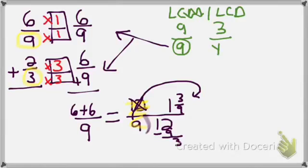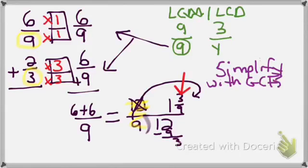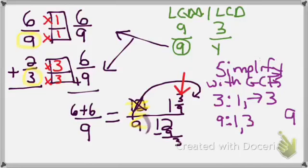I need to check the fraction portion, 3 ninths, and make sure it is fully reduced. I don't see a 1 in it, so I need to find the GCF. Factors of 3: 1 and 3. Factors of 9: 1 and 9; 3 and 3. Do I see 3 as a factor of 9? Yes. So my GCF is 3. I must divide by that GCF.